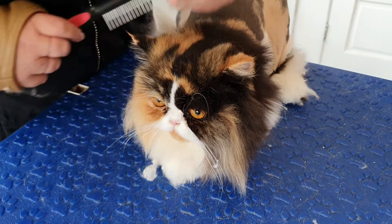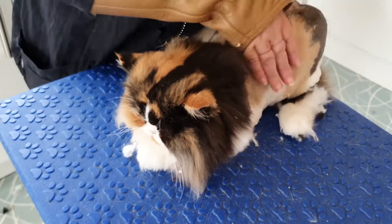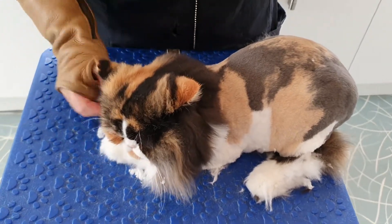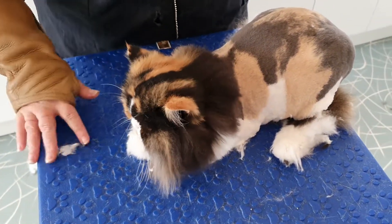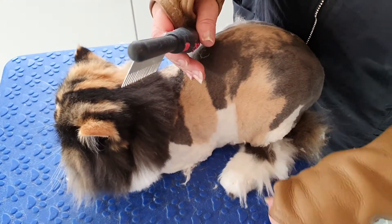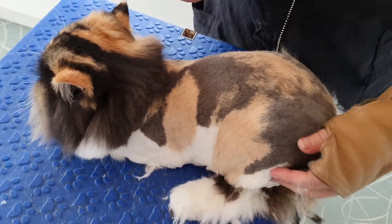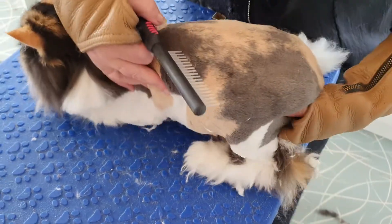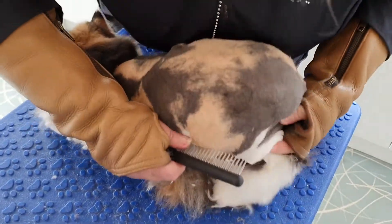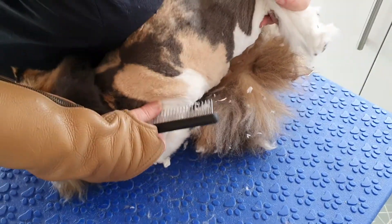So here's little Clem. She's been really good, haven't you? So she's had the body done, we've trimmed the bib down — gone quite short with the bib — and now we're just concentrating on the legs. The legs are obviously always the hardest, and the belly as well. Look at these hairy legs, Clem! She says leave them alone.